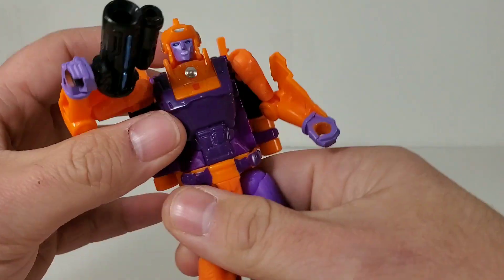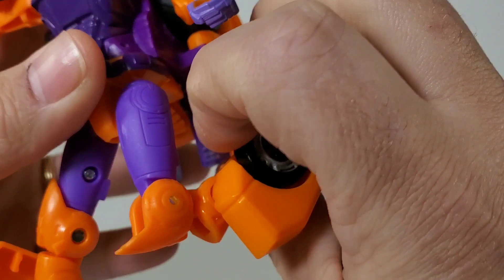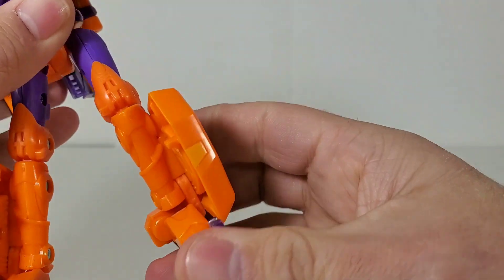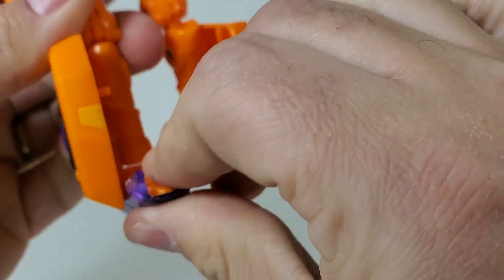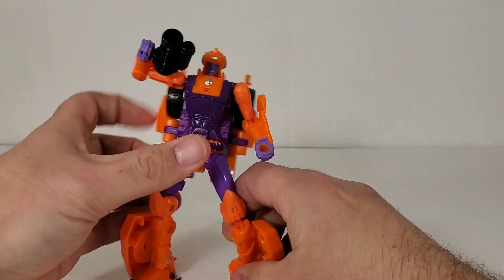Articulation — you know what to expect here. She's got shoulders, ball-jointed elbows, a waist swivel, ball-jointed hips, knees, and toe tilts. There are no ankle tilts — well, no, take that back — she does have a slight ankle tilt.